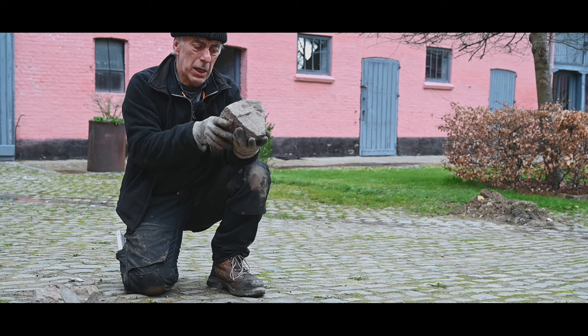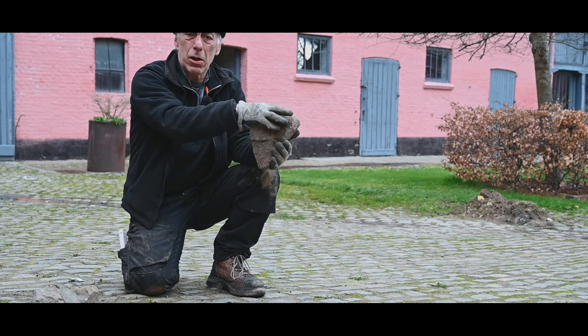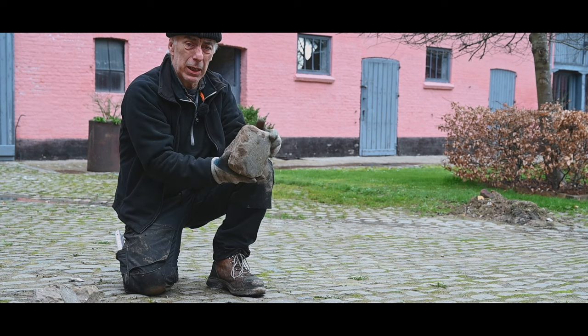But then again I'm not surprised, because if you look at the shape of these cobblestones, it's like a cone. So whenever the pressure comes on the top, they just go deeper into the ground, and as they get more and more surface while they go down, they really lock themselves in place.